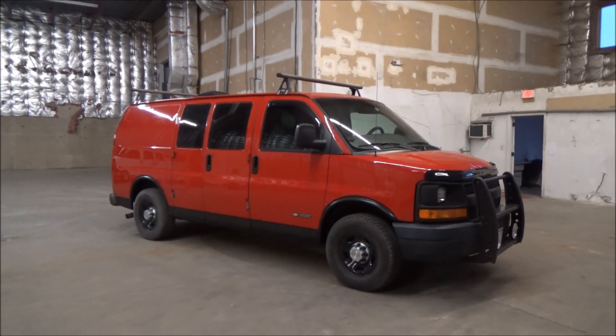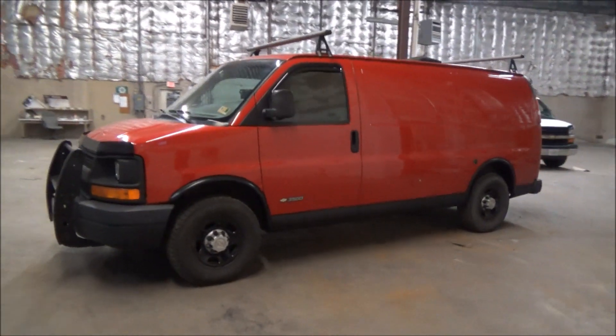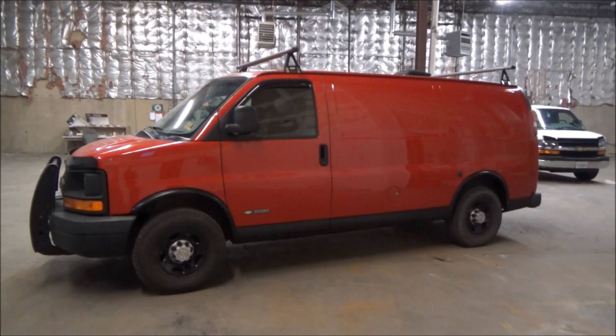There we go. That's this side. Here's the other side. Definitely happy with how it turned out.